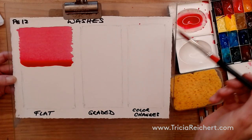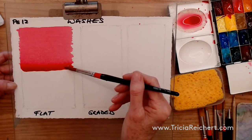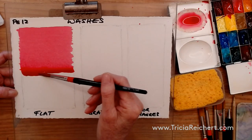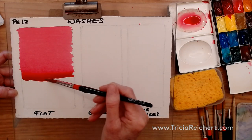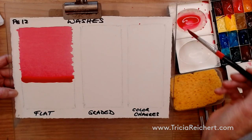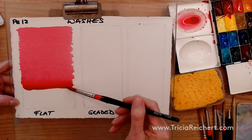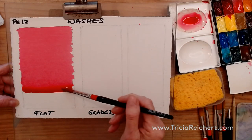You might want a wash like this in a sky — a nice blue sky — or in a smaller area, like the side of a building. Generally in watercolor we need more than just a flat wash, but it's a really good skill to have. Practicing this means you could then put another wash over the top and add more possibilities.